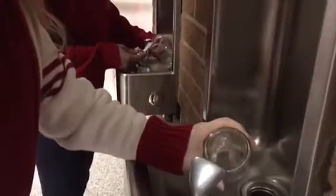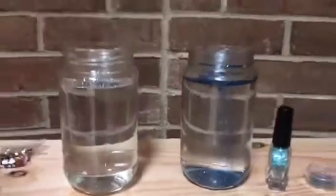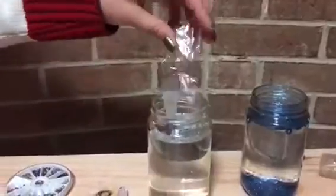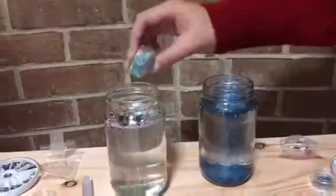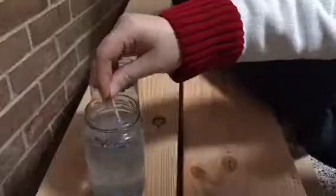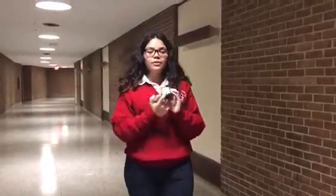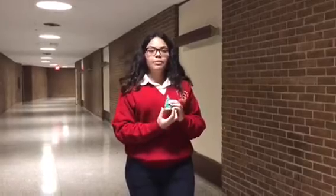First step is we need to put water into our jars. Next, you're going to want to put your glitter in your jars. Next step is you're going to want to glue the bottom of the figurine onto the bottom of the jar cap.